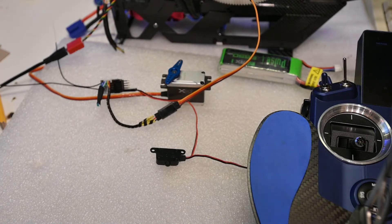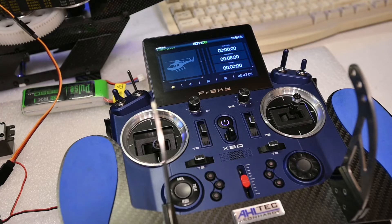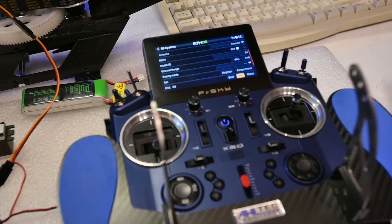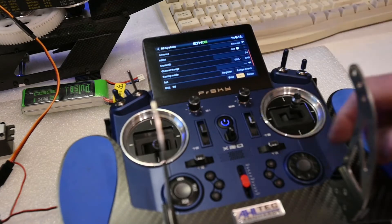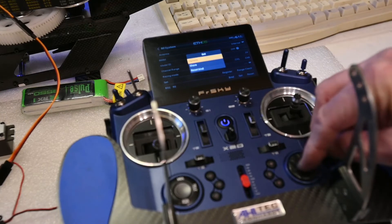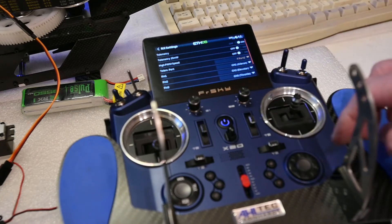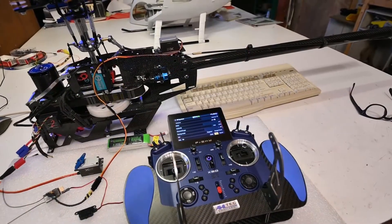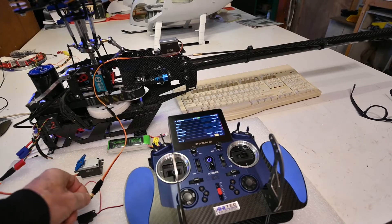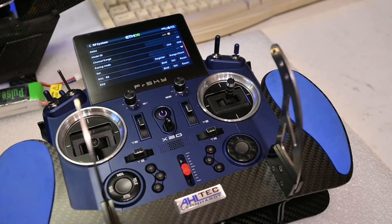Next is the configuration of the transmitter. Let's assume that the receiver is bound to the transmitter. RX1 is an R6, and you have to set the receiver. The receiver is set to F-port 2. I will now be connecting the new servo to my adapter cable. Let's go to the menu to configure the tail.